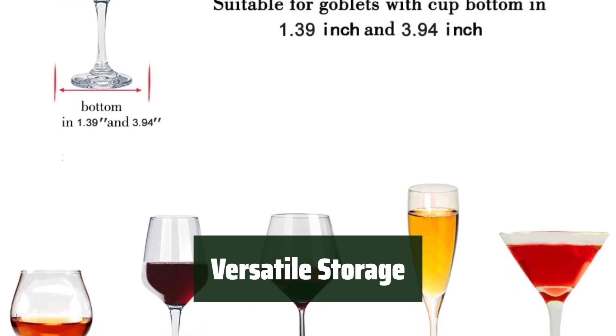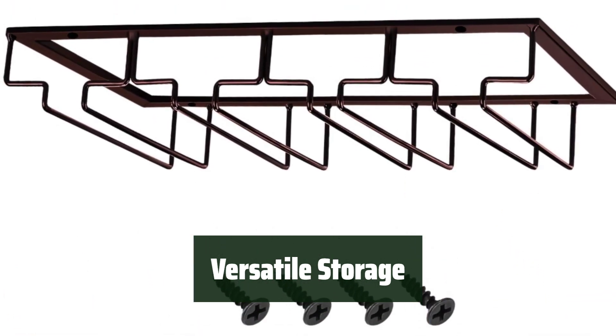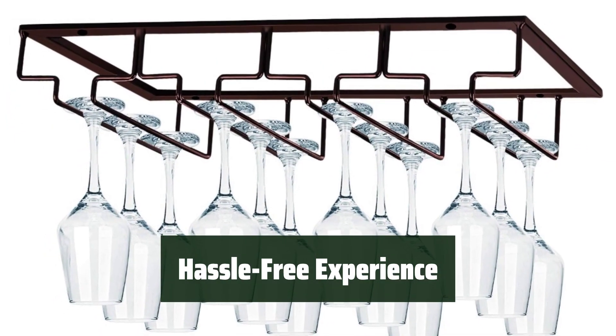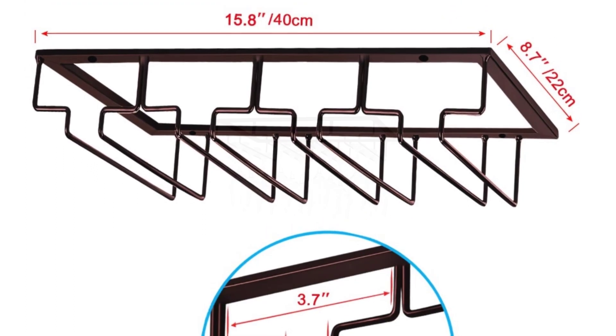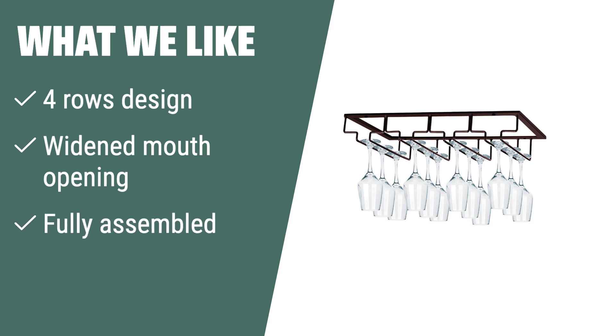From Bordeaux wine glasses to cocktail glasses, the widened mouth opening allows you to store various types of stemware — keeping your collection organized and easily accessible. Enjoy a hassle-free wine drinking experience with Mochum's Stemware Rack, keeping your stemware chip-free and ready for impromptu gatherings. Cheers to convenience! What we like: if you have frequent impromptu gatherings and need a versatile solution for storing multiple types of wine glasses, the Mochum Stemware Rack is the perfect choice, with its four-row design and widened mouth opening.